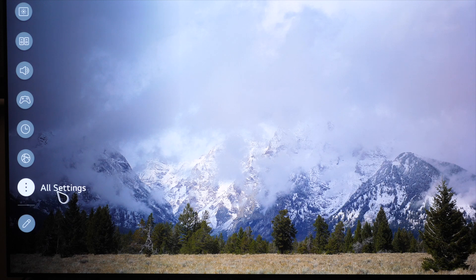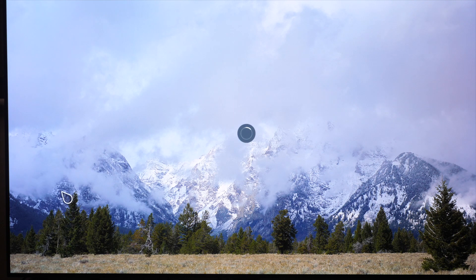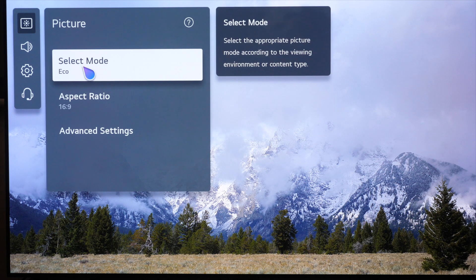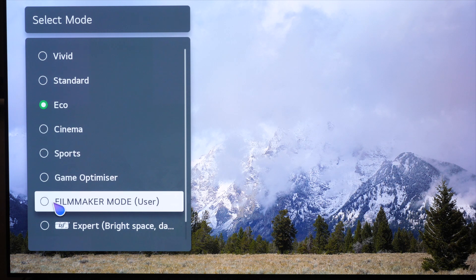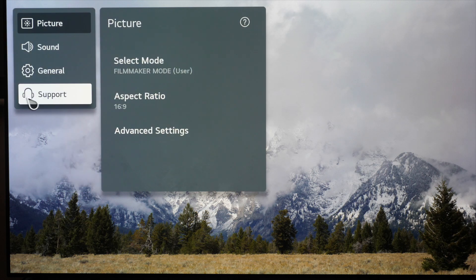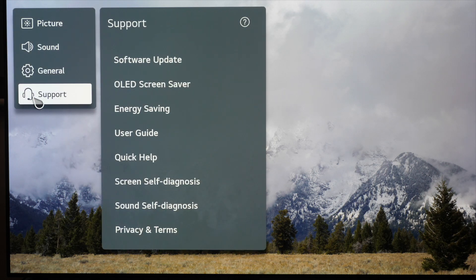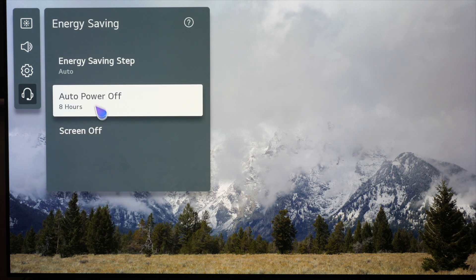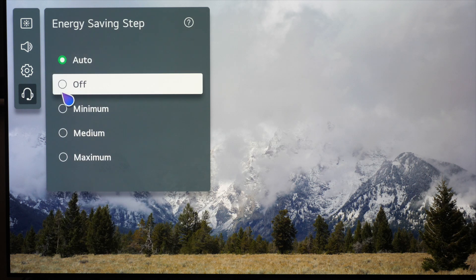The first thing we're going to do is bring up all settings. Because we're out of the box and haven't done anything to the TV, it ships in eco mode, so we need to change this. We're going to go into that, press once and go down to Filmmaker mode — click on that and as you can see it changes the white balance straight away. We also need to go into Support, then Energy Saving, and change energy saving to off.